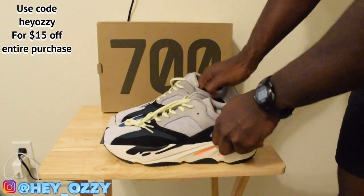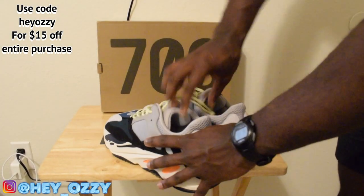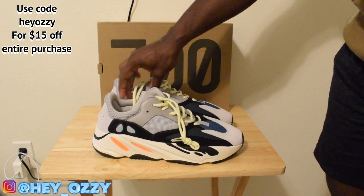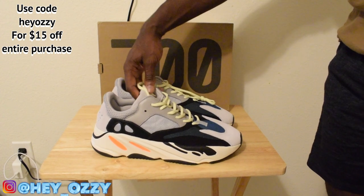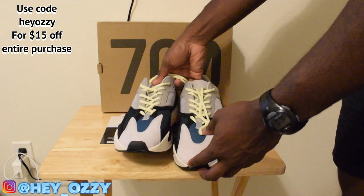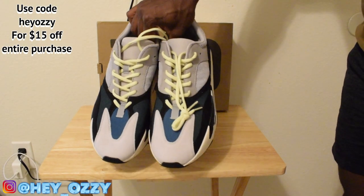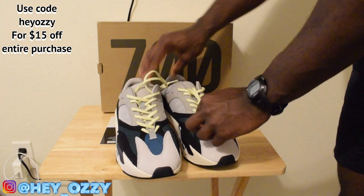Really nice shoes — definitely recommend getting them. Like I said, I got these from KSU.RU. Use my code HEYOZZY to get $15 off the entire purchase. In the next part of the video I'm going to show you guys what they look like on feet, so you can see how to style them with different pants. Can't wait to put these on — I got to go ahead and fix up the laces.